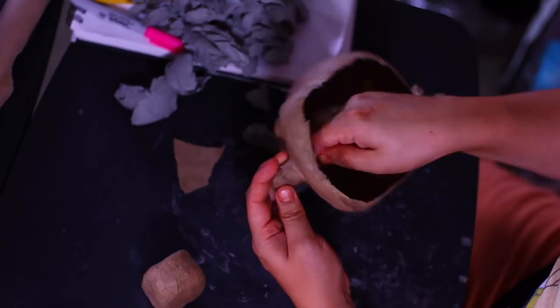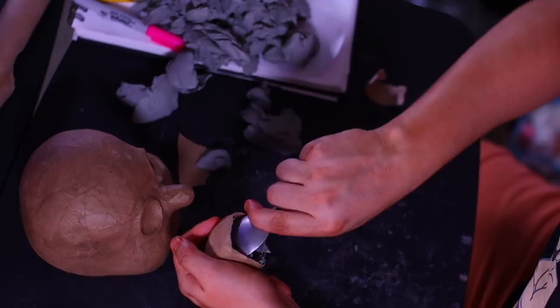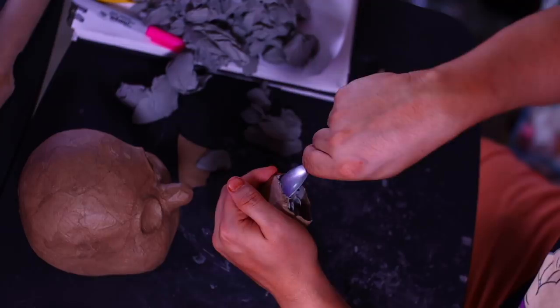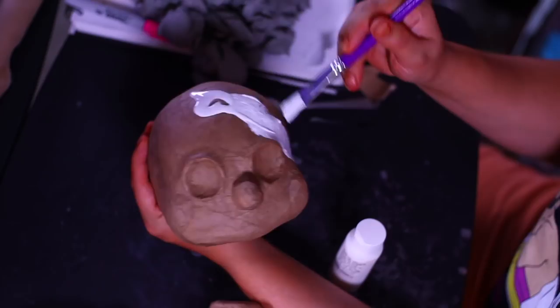I pulled the front skull section out, then used the round tip of a bobby pin to dig out around the nose area, pulling out large chunks. Do the same for the mouth plate — go in with your spoon, dig slowly, pull chunks at a time, and it should all come out really easily. There you go — nice and hollow. Let's start painting.